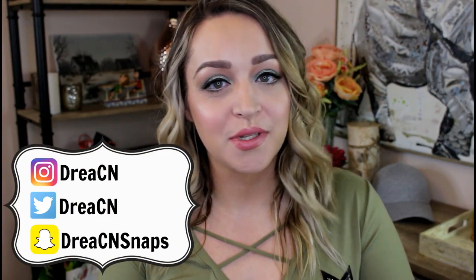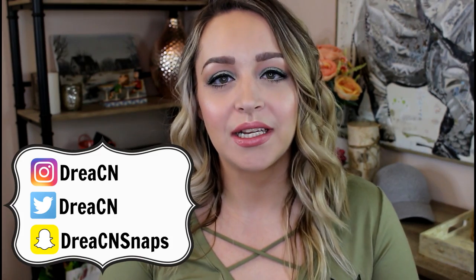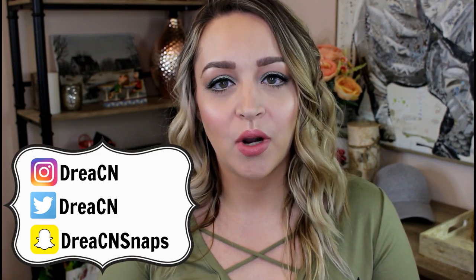Hi guys, it's Drea here. Today is my first update in my makeup use up for 2017. I will link that video below if you want to go watch it where I kind of introduce what I'm doing. But basically this is things I want to use and or use up completely within this whole entire year of 2017.